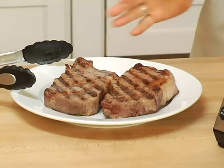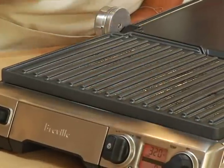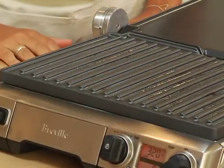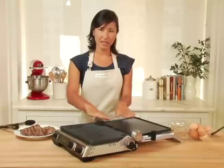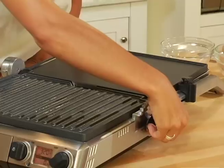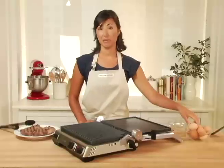I've removed my steaks and we'll let them rest for a bit. I've also lowered the temperature to the lowest setting, 320 degrees — another great benefit of having this variable temperature control. Right now my cooking surface is still on that tilt, so using this knob over here, I'm going to make it completely horizontal for cooking my eggs.